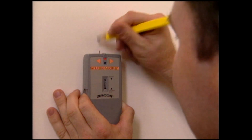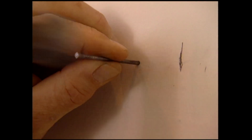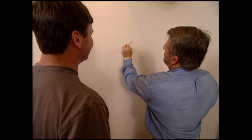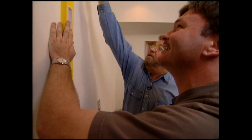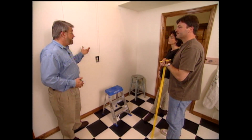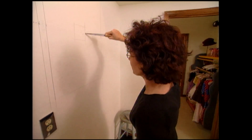An electronic stud finder quickly locates the wall studs. For confirmation, though, I always resort to my reliable hammer and nail method. Okay, there's nothing there — I'm just going to move it over a quarter of an inch at a time. So this is the actual edge of the stud right here. Now that we've nailed down the stud locations, Steve and I draw their positions on the wall so we'll know exactly where to cut the openings. Before we actually cut this out, let's cut a little inspection hole. A small inspection hole will allow us to take a peek inside the wall and discover potential surprises such as pipes and wiring before we commit to major surgery.